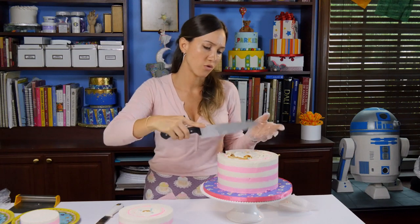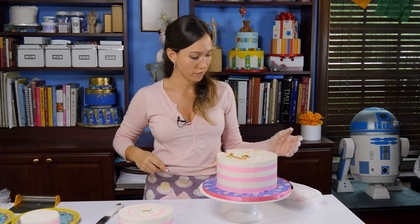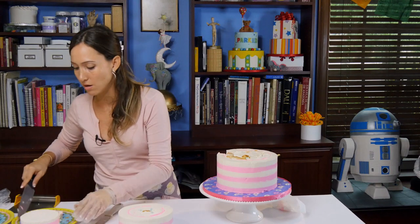And then you can slice that into four or six slices. This is an eight inch cake and I usually serve 20 people out of an eight inch cake, but the way I'm cutting it right now we're probably going to have a lot more slices.